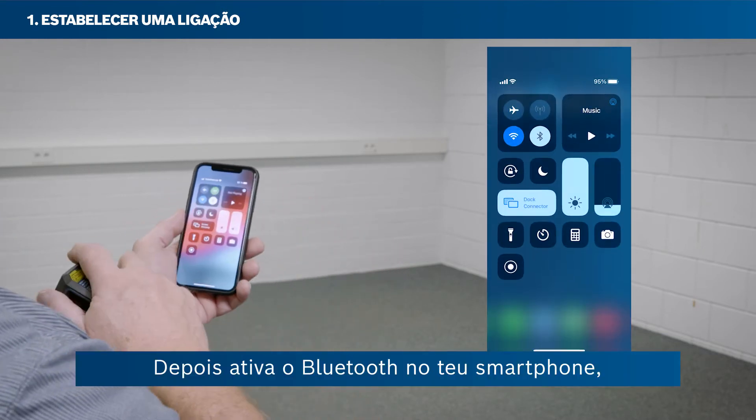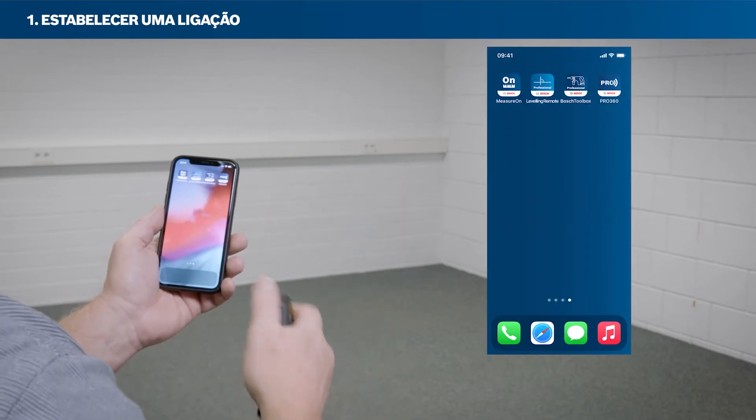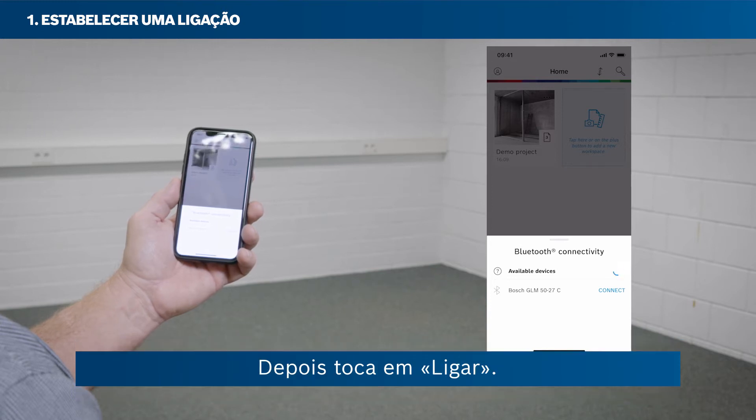Then activate Bluetooth on your smartphone. Open the MeasureOn app. Tap the Bluetooth icon in the bottom left corner and then select your tool. Then tap Connect.